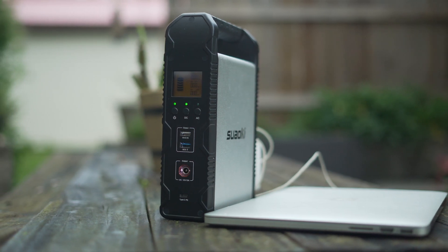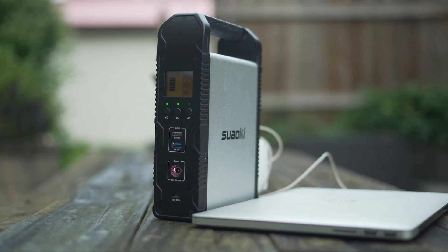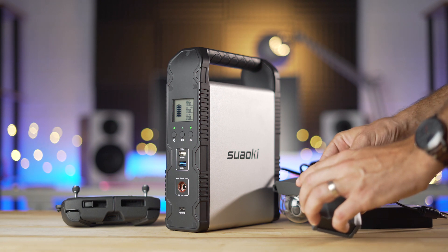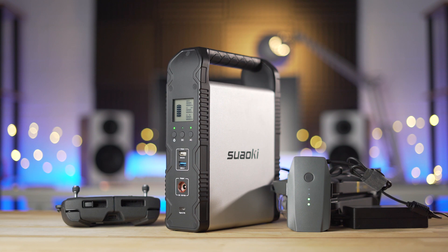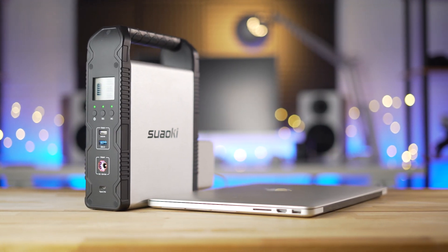With a 200Wh or 54,000mAh battery, the S200 can keep a lot of devices powered while off the grid. Suauke claims that it can charge a MacBook Air 2.5x, an iPhone X over 17x, a GoPro 6 over 25x, or power a mini-cooler at 40W for at least 3.5 hours.